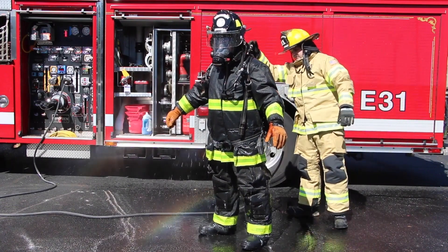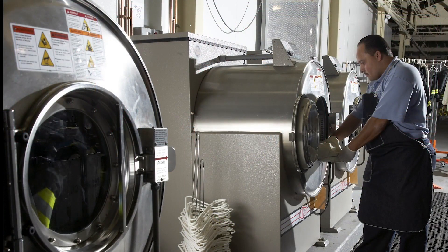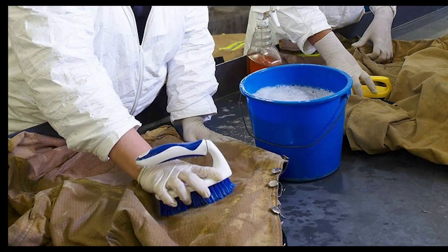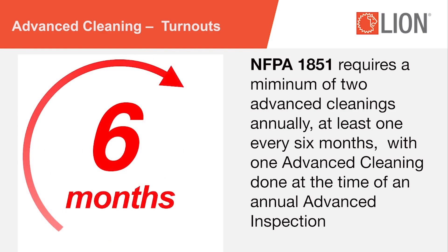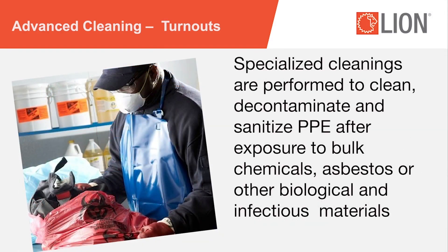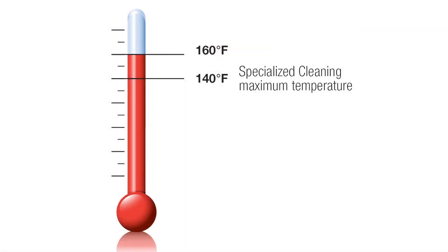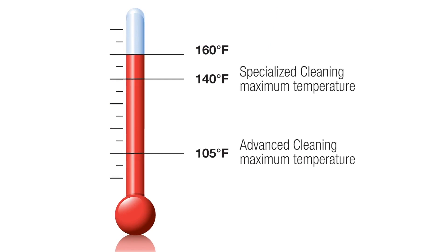Following preliminary exposure reduction, appropriate cleaning procedures should be followed. Advanced cleanings are done to clean and decontaminate after exposure to products of combustion. Advanced cleaning includes disinfection, sanitization, and biological decontamination. The current edition of NFPA 1851 requires a minimum of two advanced cleanings annually, at least every six months, with one advanced cleaning done at the time of an annual advanced inspection. Specialized cleanings are performed to clean, decontaminate, and sanitize PPE after exposure to bulk chemicals, asbestos, or other biological and infectious materials. Specialized cleanings can be conducted at 140 degrees maximum wash temperature, whereas advanced cleanings are still 105 degrees maximum temperature.